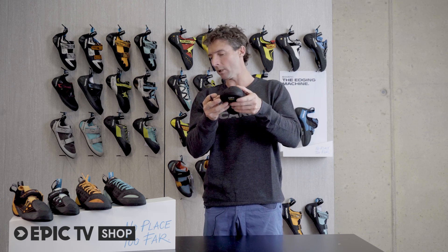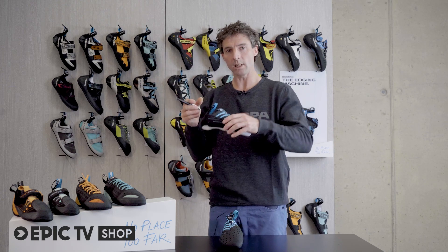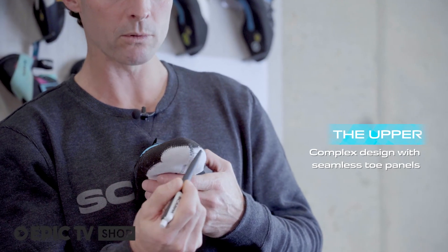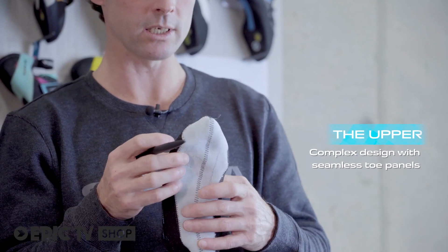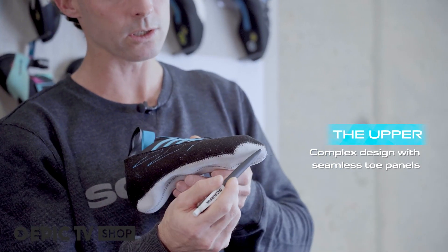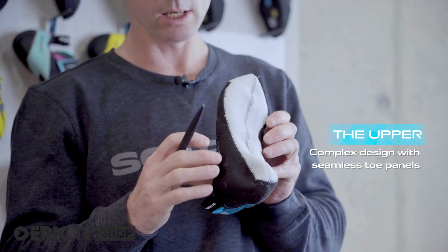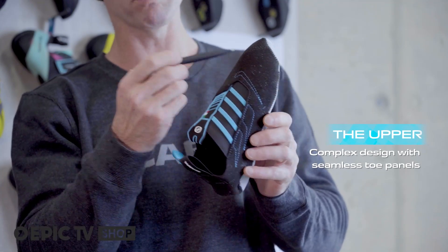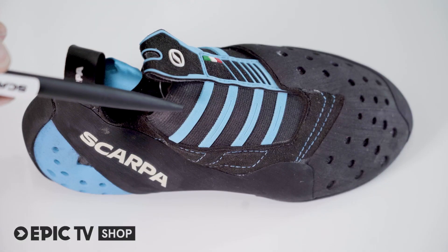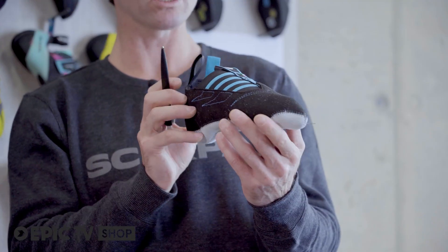You can see the special pattern of the Instinct more clearly by looking at the upper. Here is an upper without any rubber on the outside, and you can see this special double-fronted construction. The big toe has no seam underneath it and the fore-toes don't have any seam either — these panels run the full length. These leather panels run down, and the top black material is a twin-ply microfiber which keeps the compression of the foot. You can also see these REB bands, which keep the slipper really nice and tight over its life.